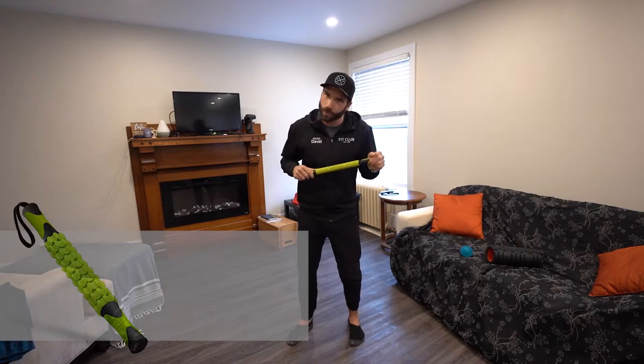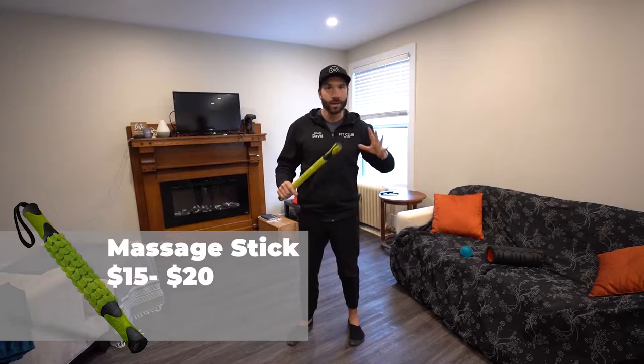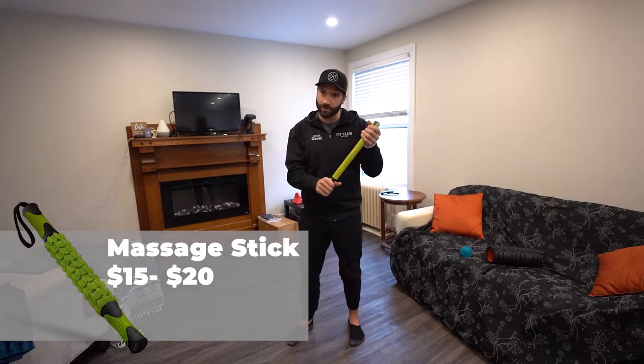First things first, they're not super expensive. You can get them for about $15 to $20 at any department store. I would just recommend you find something that's nice and hard.